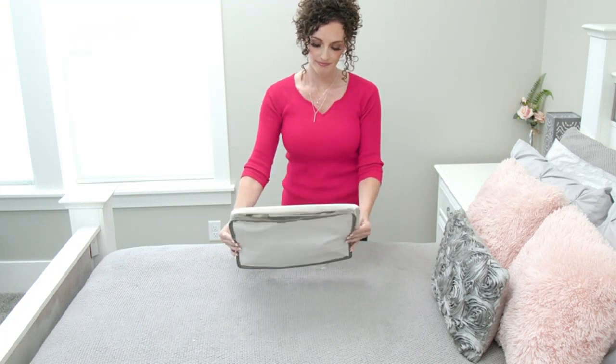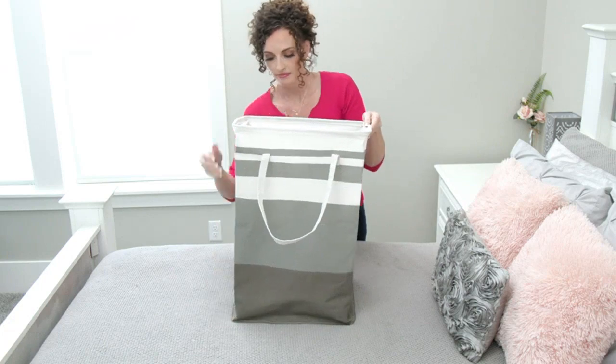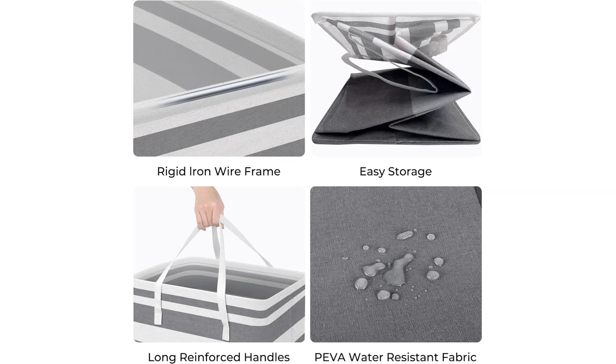That's a big plus. The extended handles on these baskets are a great addition. They make it much easier to carry heavy loads of laundry up and down the stairs. The handles are also sturdy and don't dig into your hands, providing a comfortable grip.